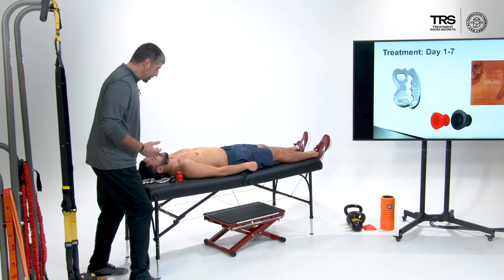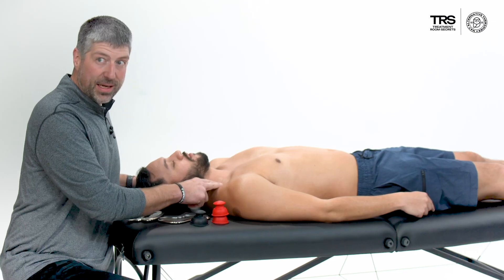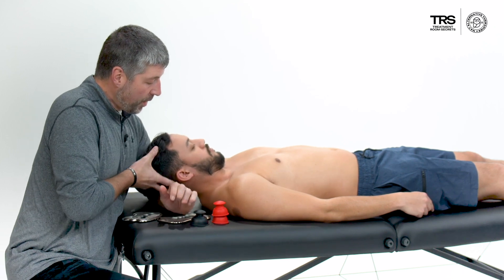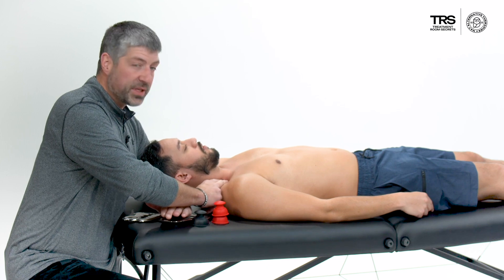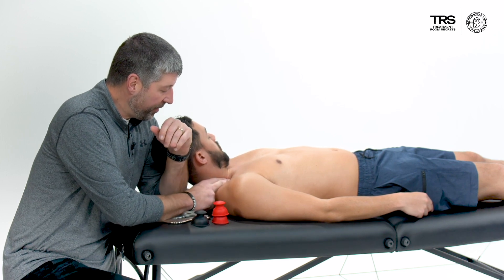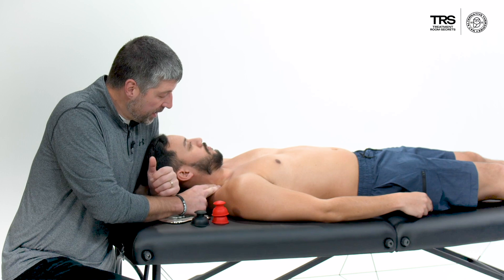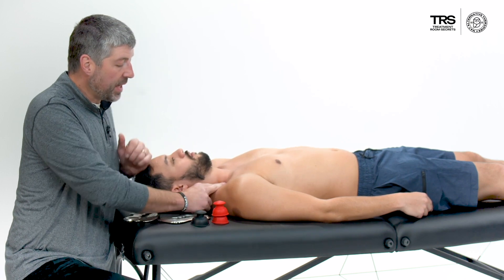One area I like to start off with is the scalenes. A lot of times as we're immobilized, they become problematic. I'm going to get in here, prop his head up on my arm, put pressure — he's going to say that's painful — and then take the head into flexion and rotate it away. We'll hang out here for 60 to 90 seconds, working through several different areas for those scalenes to start to free those up.